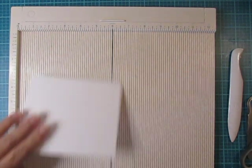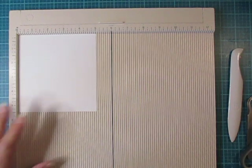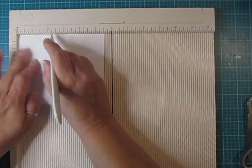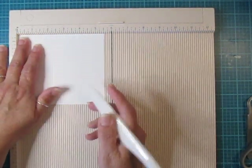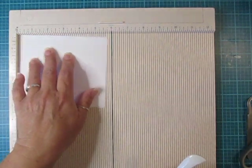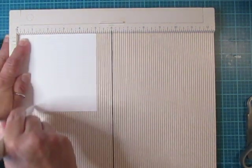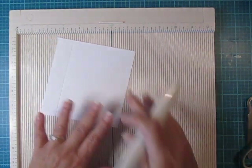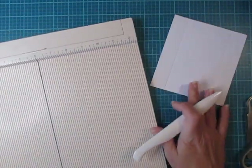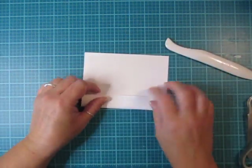To create the box you're gonna need a sheet that measures five and a half by five inches. Line it up at the five and a half inch mark and score it at two and a quarter and then again at three and a quarter. Flip it to the five inch mark and score at one inch on both sides — one inch on this side, turn it all the way around and score one inch on this side. Then set your scoreboard aside and fold up on your score lines.